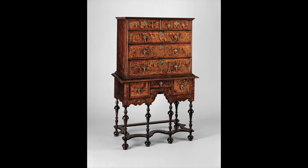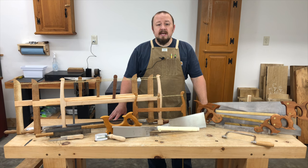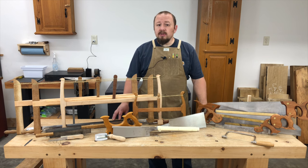After the turn of the 18th century, during the time referred to by English and American furniture historians as the William and Mary period, the use of wide sawn boards became much more common. We also start to see a greater variety of woods being used, like walnut, cherry, and mahogany. These are woods that don't rive very well, but they're much more easily sawn than oak.